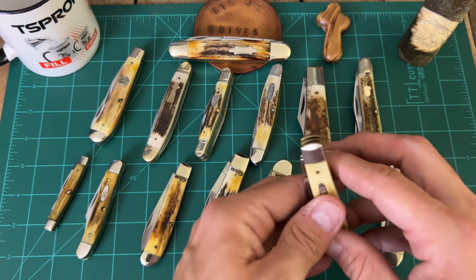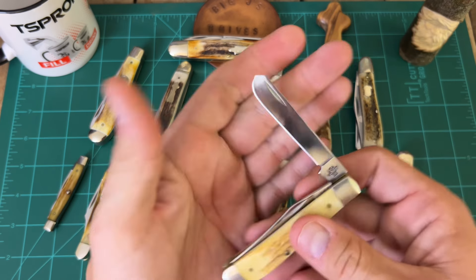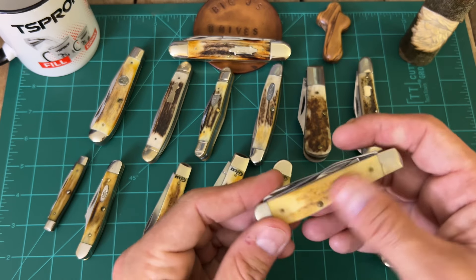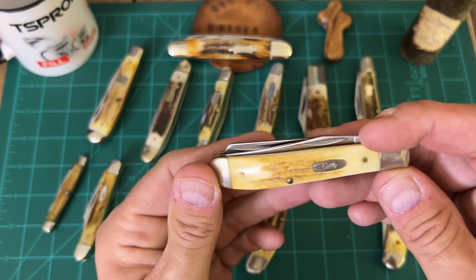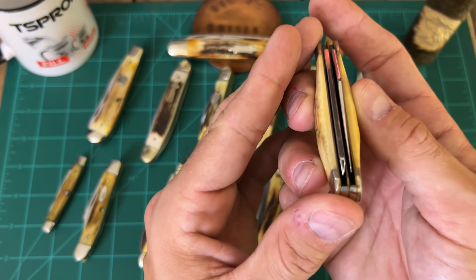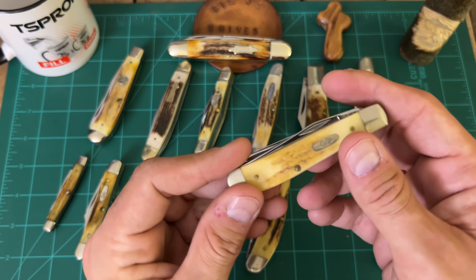This one right here I believe is a vintage stag Trapper. It has the V5207SS. What it is, it's just a more polished stag — if you look, it's a lot lighter than the other stag. Still looks very good. Fit and finish on it is very good — it's right down the middle there. Just another great knife.